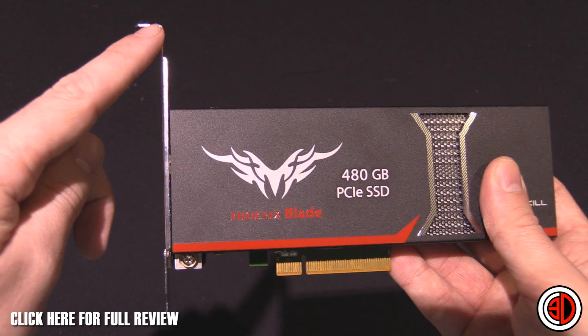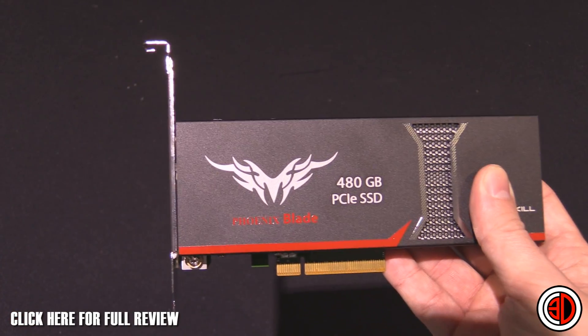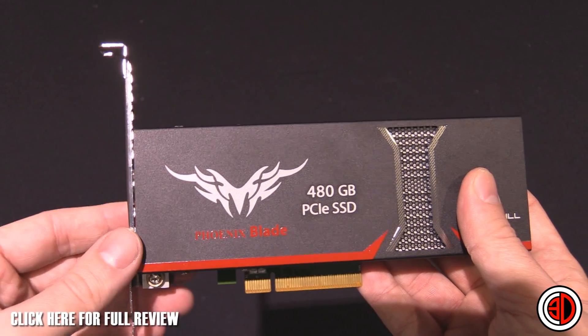It comes with a full-height PCI bracket, or an expansion bracket for the back of your case. If you're going to use it in a server or something with a shorter bracket, it also comes with the half-height bracket.